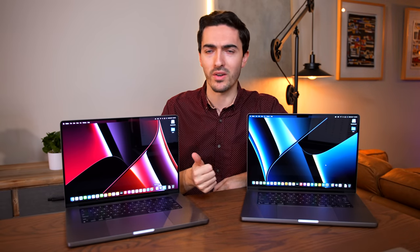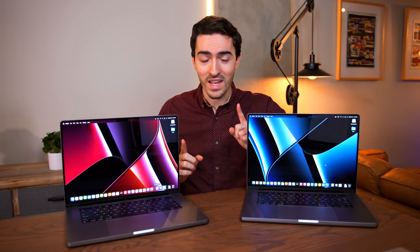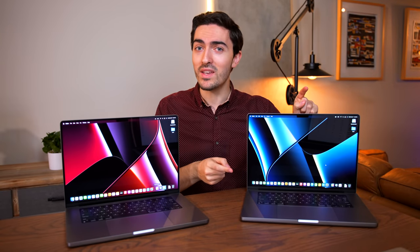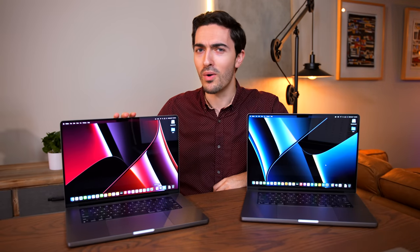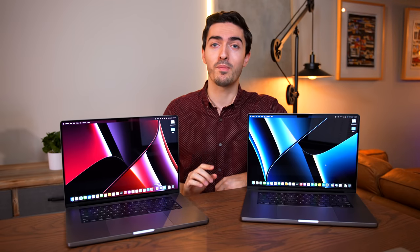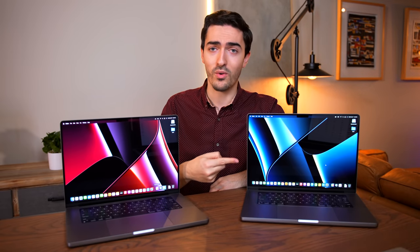We're going to do benchmarks — synthetic, real world. We're even going to get to the bottom of why the M1 Max weighs 0.1 of a pound more than the M1 Pro. And we're also going to put high performance mode to the test. So this is the video you want to watch if you're trying to figure out whether or not the M1 Max is worth it.